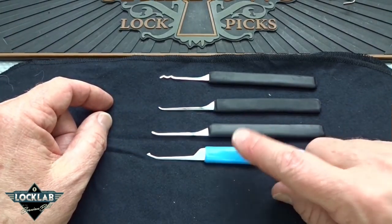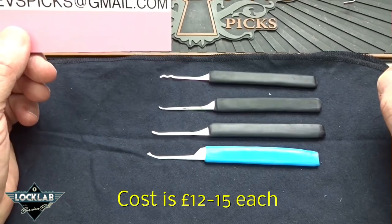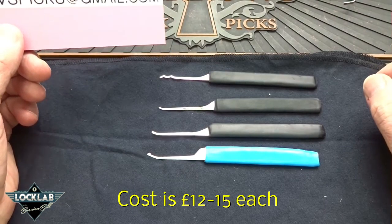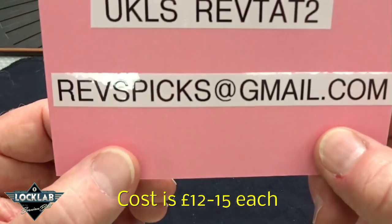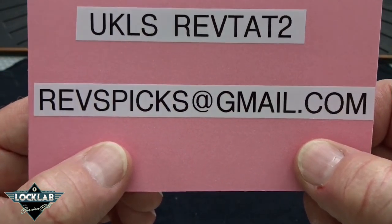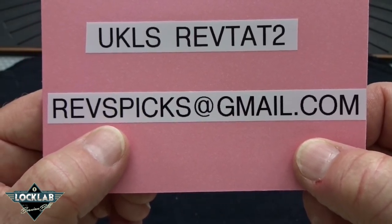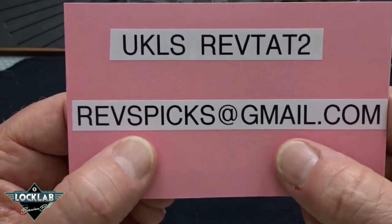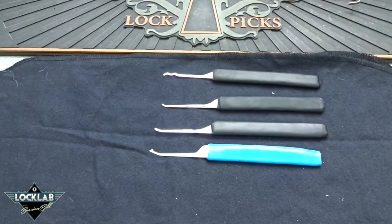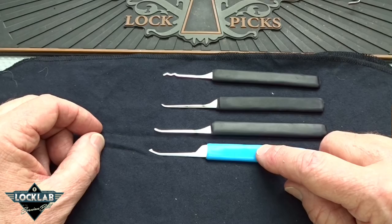This is absolutely stunning, and I can't wait to put this into some of those paracentric locks that have been living for a long time inside my naughty bucket. I think I've just found a new master key. If you'd like some of these, I always believe in giving a call-out to somebody in the locksport community that's doing a good job, and I think Revtattoo is. There's his email, or you can go directly to UKLS and find him that way.